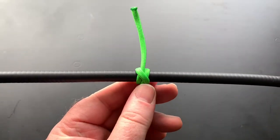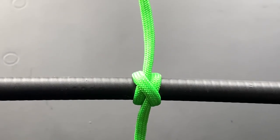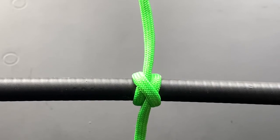And there you go — that is your clove hitch. Now, you do not tie this to a square post or anything square or rectangle, because it will come loose.